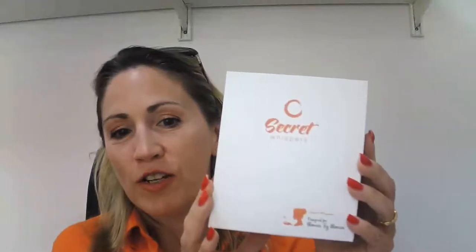Hi, so the first thing you do when you receive your Secret Whispers Kegel weights is just open it. There you can see the weights inside, so you simply remove them like this, just pop them out.